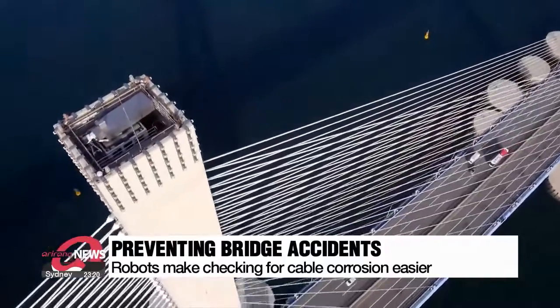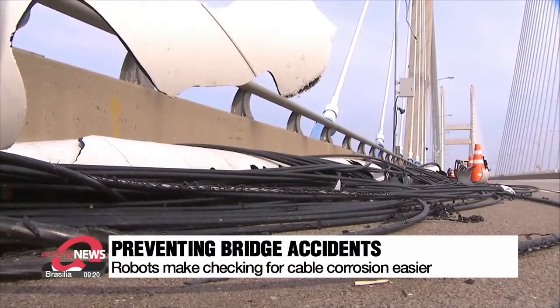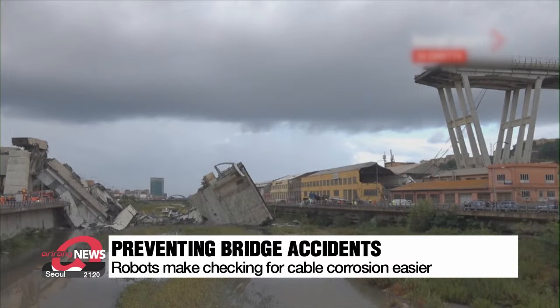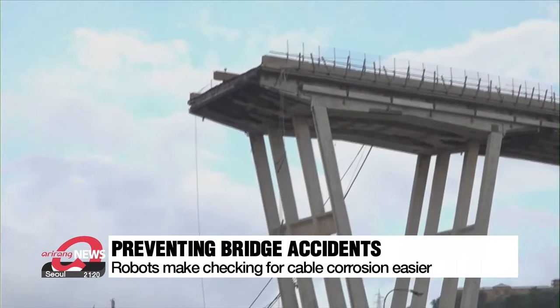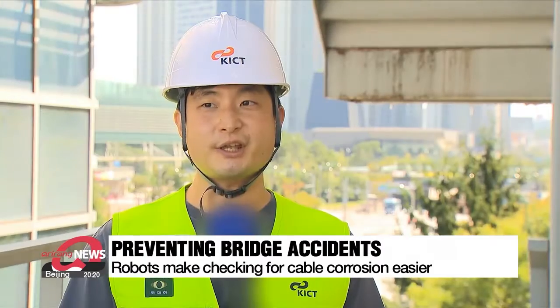But any damage to these cables could threaten the safety of the bridge, and checking for the damage isn't the easiest job. Corroded cables even led to the Morandi Bridge disaster in Italy in 2018. Even bridges made with perfect cables start to have problems after 10 years, and after 20 years, the problems become big enough to threaten the safety of the bridge.